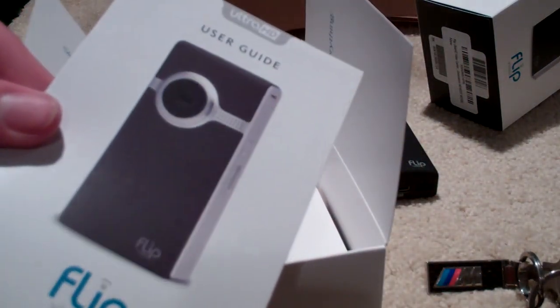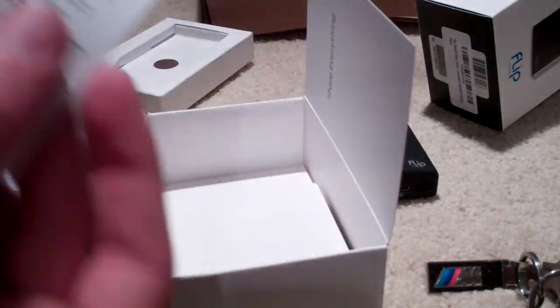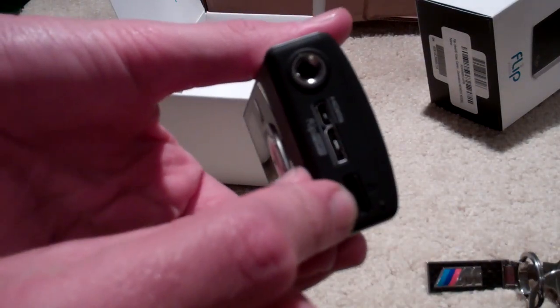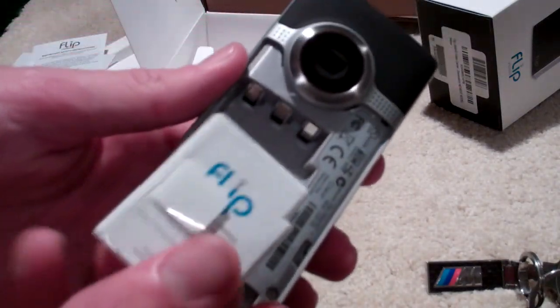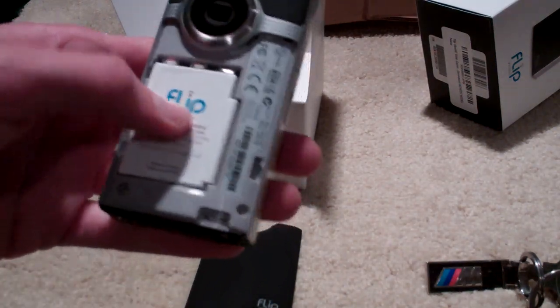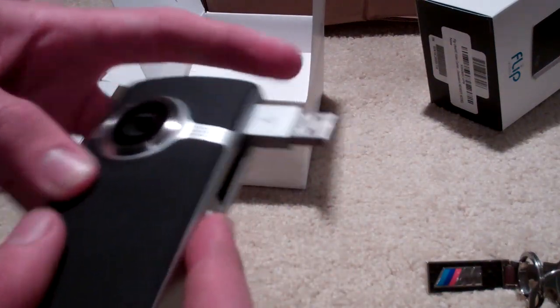Under here we have a user guide — as if you need that — limited warranty information, and important safety instructions. Open this up, here's our battery. It's a rechargeable battery; supposedly this gets a lot better life than the outgoing rechargeable batteries. To get that in, you slide that thing down, it comes off and the battery goes in like this. You can also use three AAA batteries — if you run out of charge on the rechargeable, you can just put some AAAs in and they'll work fine. It recharges when you have it plugged into your computer through the USB port.